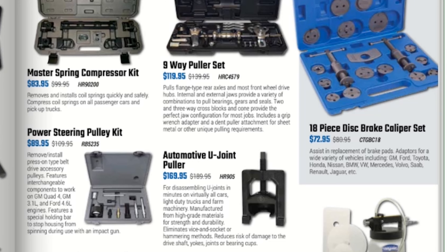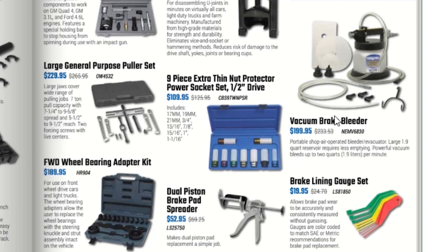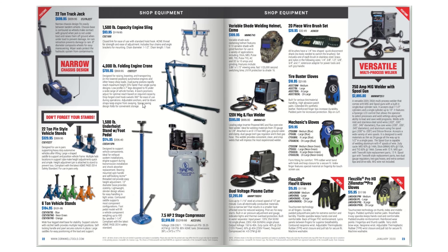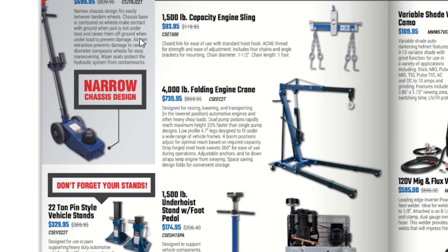They have a 9-way puller set — I own an OTC set that looks like this one — for $119.95, not much more than what I paid. An 18-piece disc brake caliper set for $72.95, automotive U-joint puller, power steering kit puller — another thing worth spending money on rather than going cheap, since it will break over time. A vacuum brake bleeder for $189.95 and dual-piston brake pad spreader for $52.95.